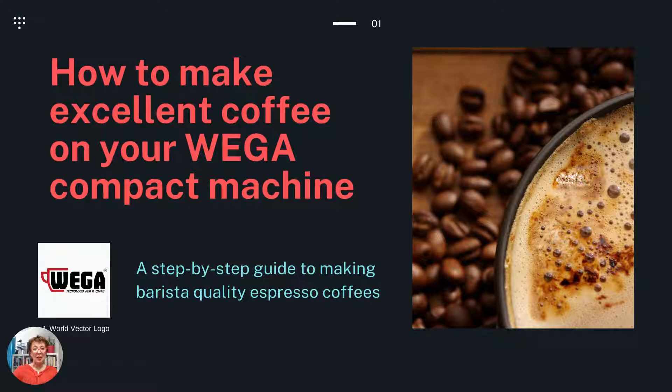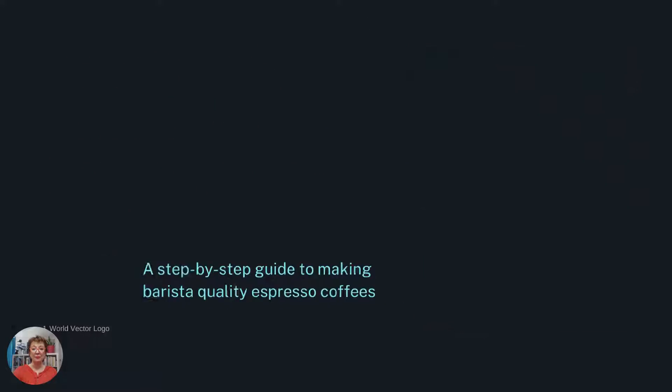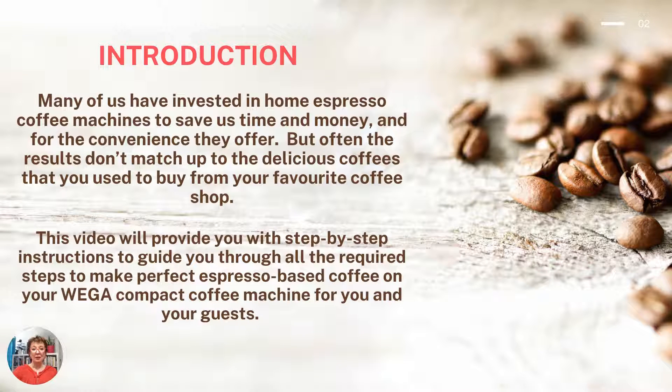Hello, I'm Catherine and today I'm going to show you how to make excellent coffee on your WEGA compact machine. It's a step-by-step guide to making barista quality espresso coffees. Many of us have invested in home espresso coffee machines to save us time and money and for the convenience they offer, but often the results don't match up to the delicious coffees that you used to buy from your favourite coffee shop. This video will provide you with step-by-step instructions to guide you through all the required steps to make perfect espresso-based coffee on your WEGA compact coffee machine for you and your guests.